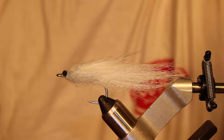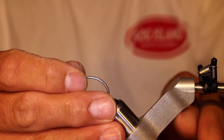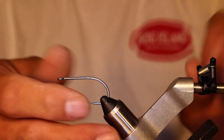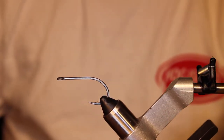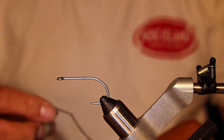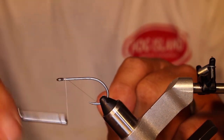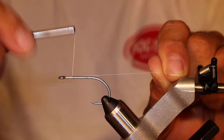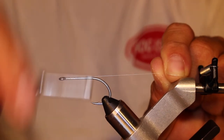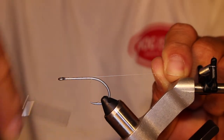You're going to start off by putting a hook in the vise. This is a Tiemco 811S in a 1-aught. To it I'm going to add some thread — I'm using uni thread in white, this is 6-aught, but you can also use 3-aught if you want. I didn't have any white thread in 3-aught so here we are.